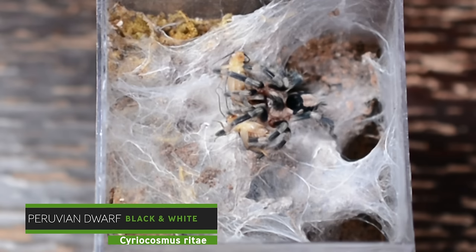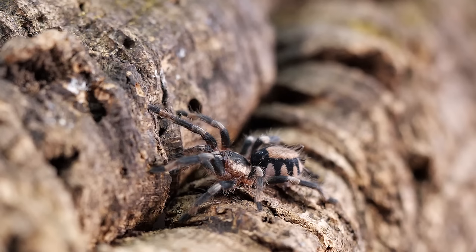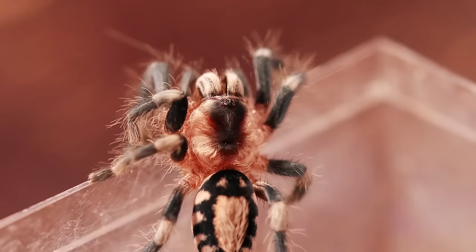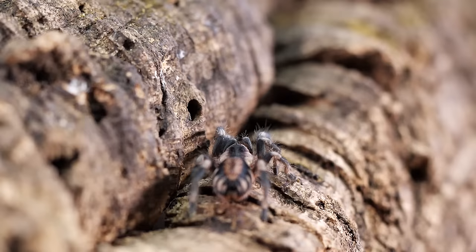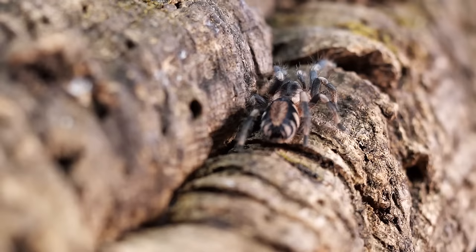This species is endemic to Brazil and Peru and is very easy to keep just like any other new world terrestrial. As spiderlings and juveniles they do like to burrow a little more, but once they get near their adult size they spend a lot of time out in the open. This is a very docile species and I usually have no problems with them giving me a threat pose or trying to kick hairs. In my experience they're not very big bolters — they don't really want to run out of their enclosure. If they feel threatened or disturbed they'll usually just run into their burrow.